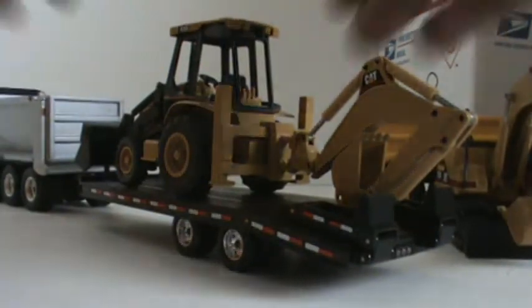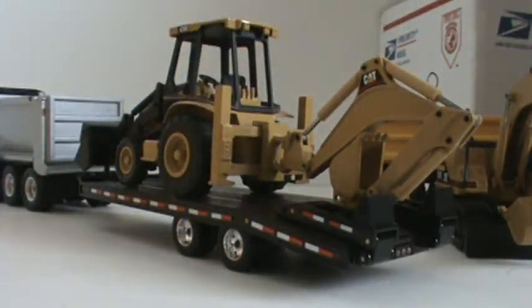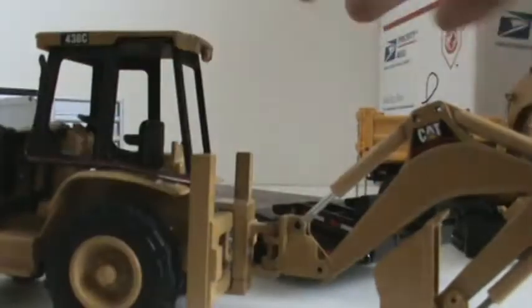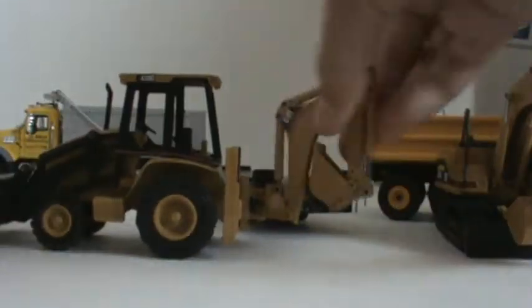Here it is on the tag — looks pretty nice. That's just how I load on my backhoe. NZG 438, Caterpillar 438C backhoe loader, side shift — really nice model.